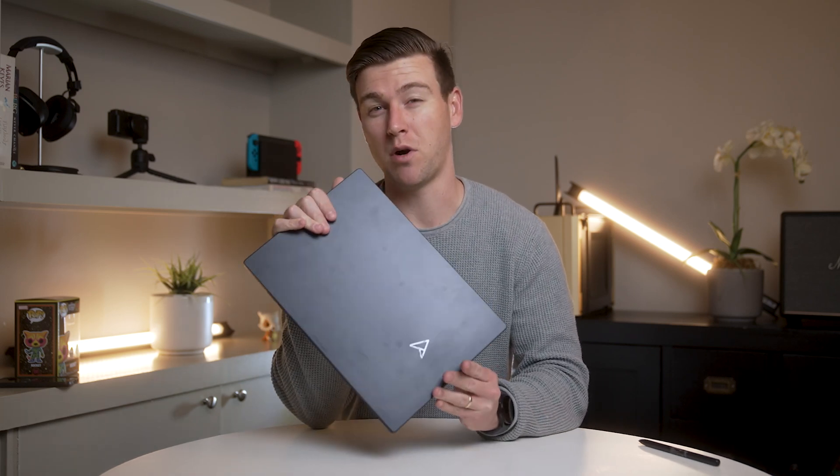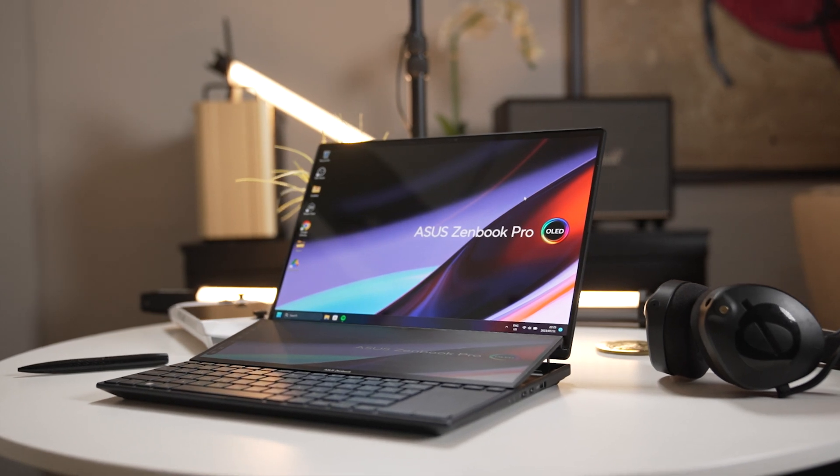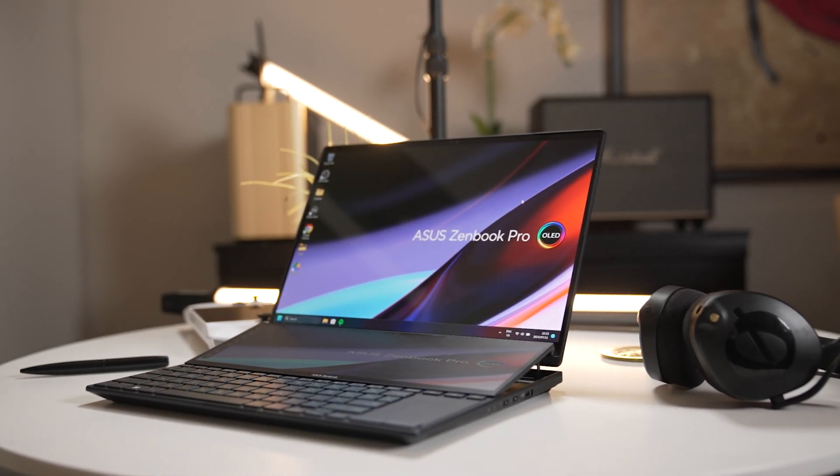This is the ASUS ZenBook Pro 14 Duo laptop, a really cool and unique laptop that ASUS sent over a few weeks ago that has some great features and great electronics under the hood.